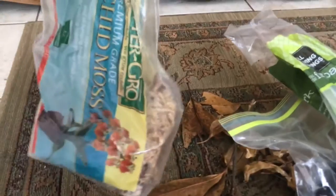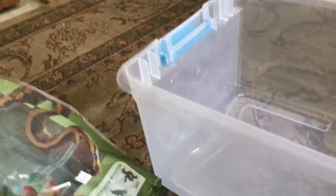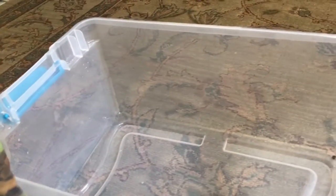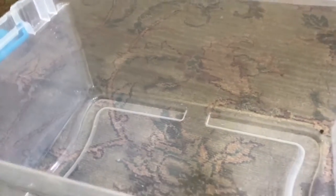The first step in the process is to make your substrate. What I'm going to use for substrate is eco-earth, fur bark, and sphagnum moss. I'm just going to do it by hand — not really using any measurements — just mix it all in and then I'll show you what's next.